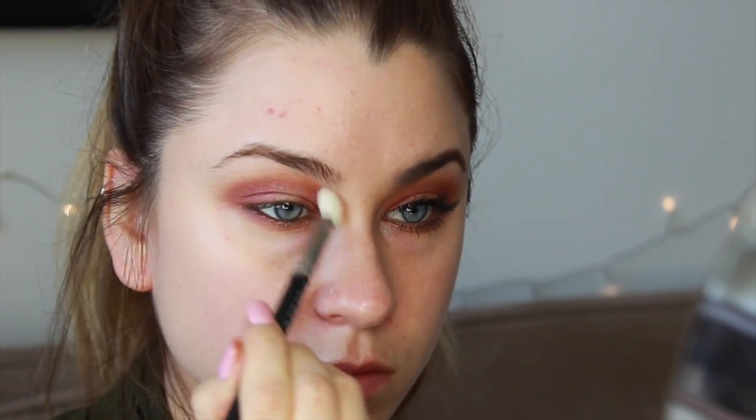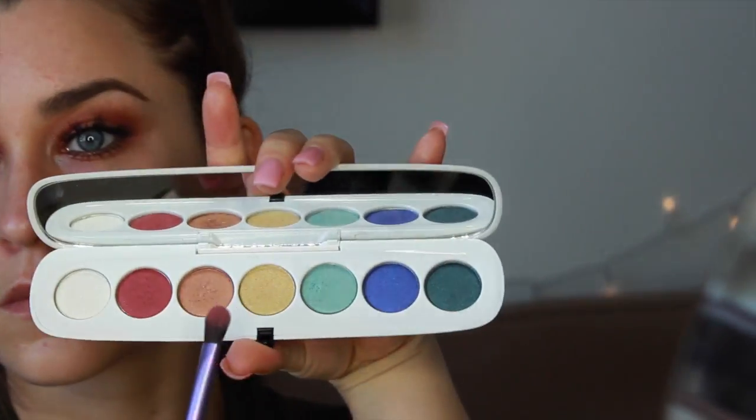It's time to just quickly blend out those edges with a clean blending brush. Now moving on to that center color, I'm going to be blending these two yellow, gold, and copper colors together and just packing that all along the center of the lid. I really like how these two colors blend together — that gold just brings some light and dimension to the eyelid.